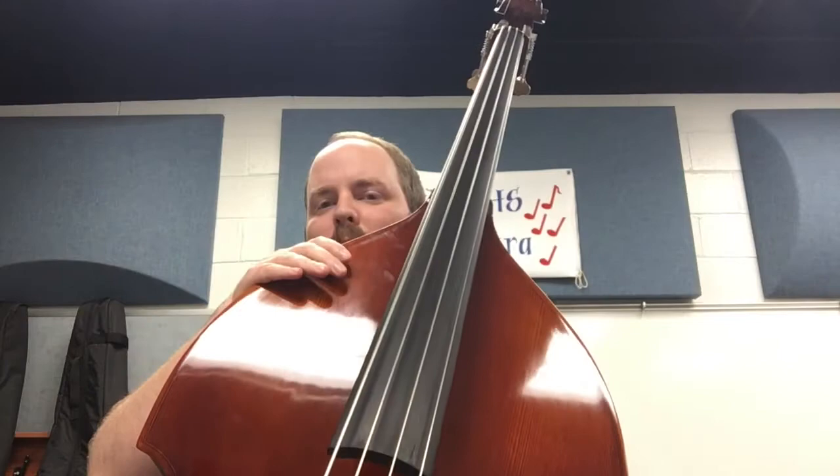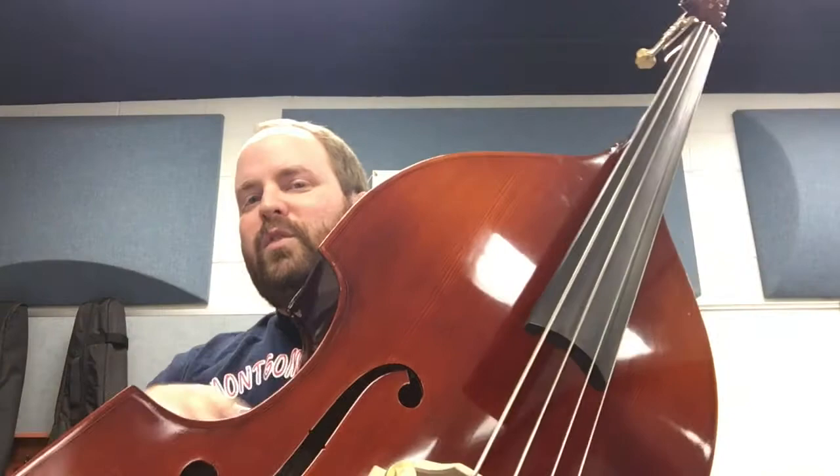After the peg box and tuning pegs, we have below that — this long part is the neck. Just like below your head you have a neck, right? You also have shoulders, which are right here on either side, just like you have shoulders. We have right here on the side, we call these ribs or bouts — B-O-U-T, bouts.